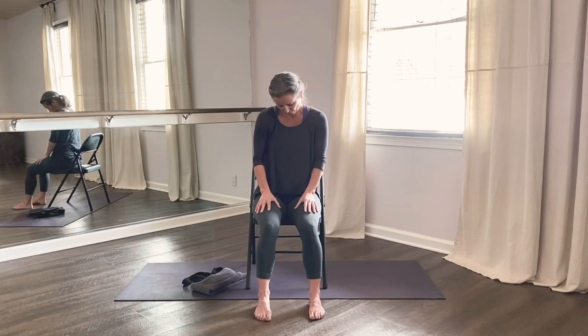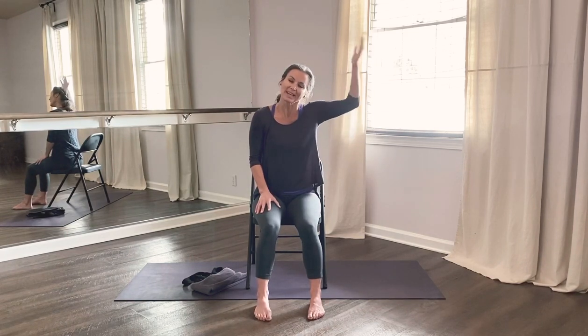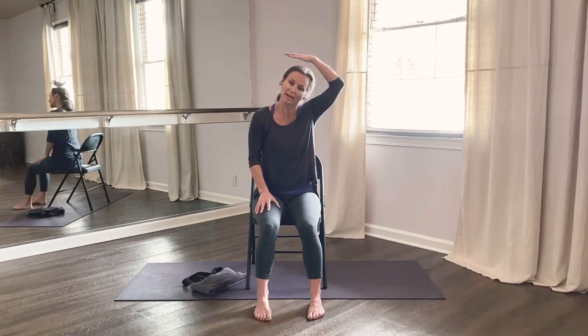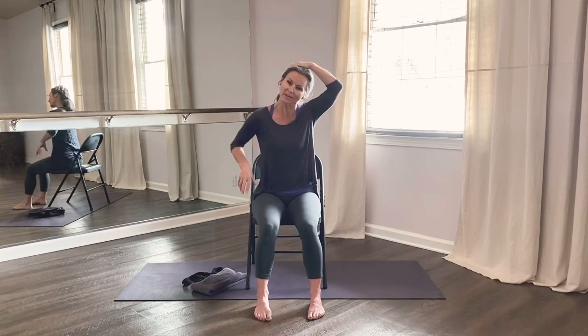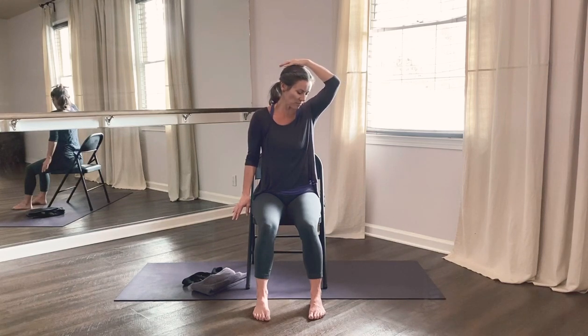Hold this position — if your eyes are closed, feel free to open your eyes. Place your right hand on your head just above your ear without pulling — your hand just acts as a weight. Then press your left hand down, actively reaching for the floor, and see if you can find a stretch on the left side of your neck. Take a few breaths here, inhaling through the nose, exhaling through the nose. Then release the hand, turn your chin to face your shoulder, place your hand on the back of your head — again, not actively pulling, just acting as a weight. Press your left hand down and move your chin a little to find the best stretch on the left side of your neck.